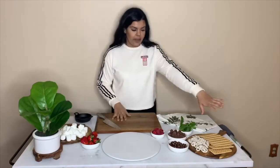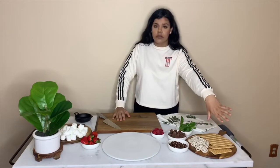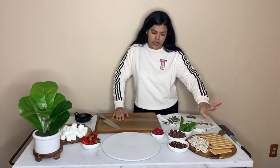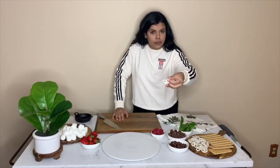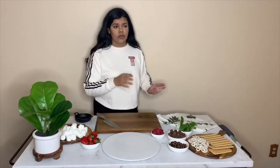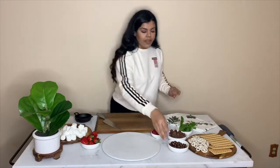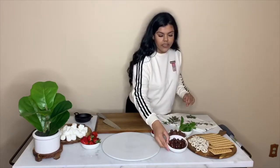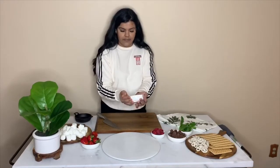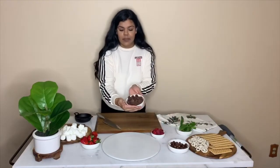We have graham crackers — they have gluten-free ones for those with sensitivities, use whatever you want, even chocolate chip cookies. I have these yogurt pretzels that are really tasty — you can use white chocolate or milk chocolate covered ones. I also have some dark chocolate covered almonds right here, they're very delicious and texturally yummy.